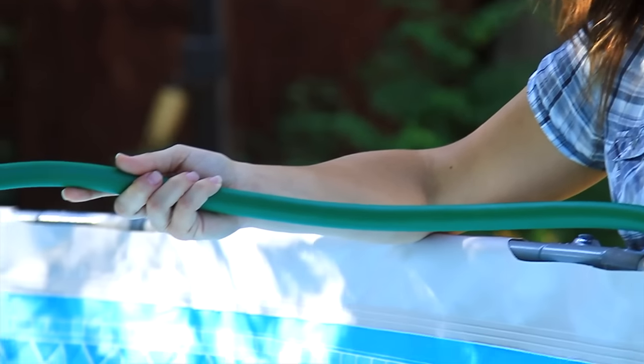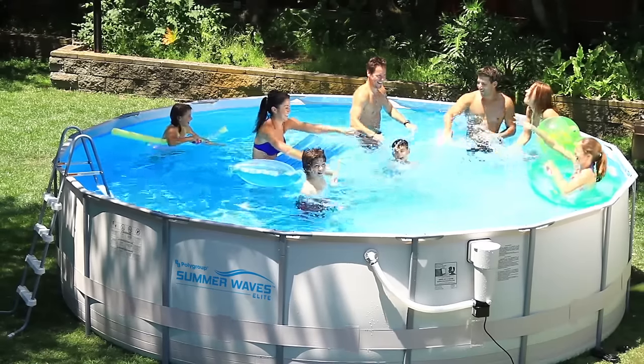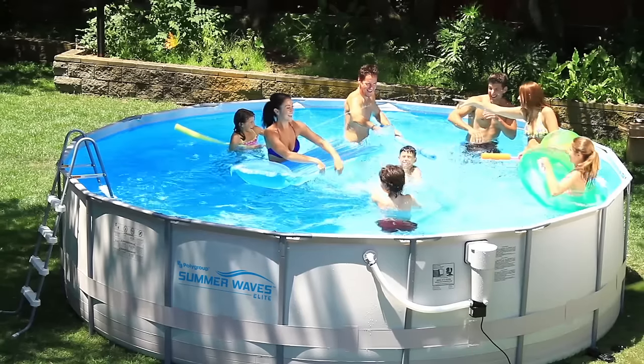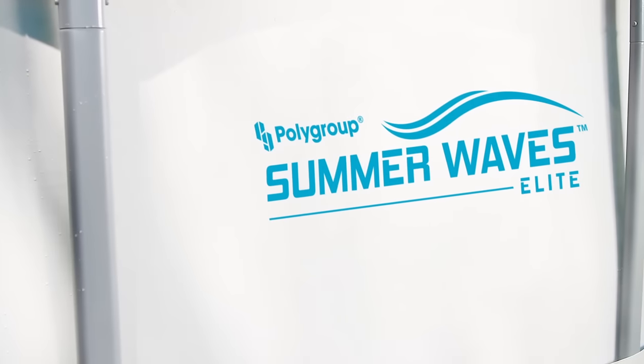When everything looks good, continue to fill up the pool with water, leaving a couple feet above. The pool featured here is the Summer Waves Elite 16 foot wide by 48 inch pool. Pool size and accessories may differ depending on which pool you choose. Now, enjoy your summer!